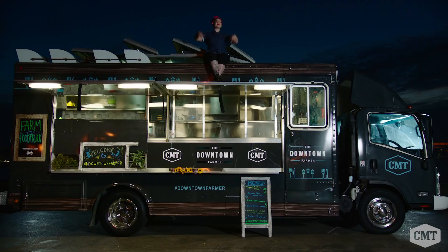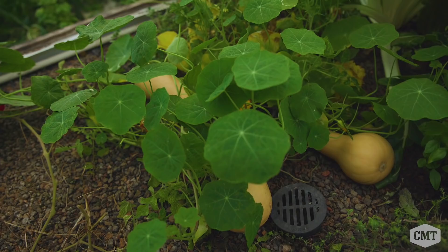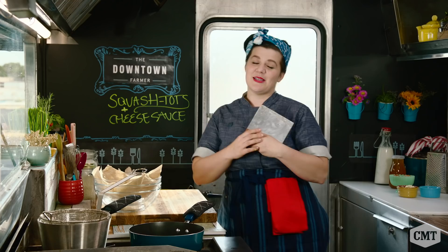Everybody knows tater tots, but I've got a new one for you — squash tots. I fell in love with squash all over again recently when I got to pick them myself at this urban farm. I'm going to show you how a basic ingredient is going to make you fall in love again. Let's get the party started.